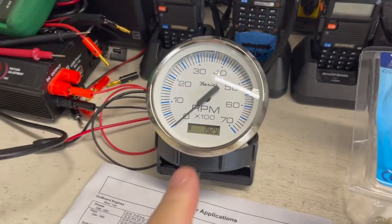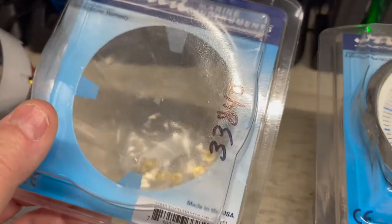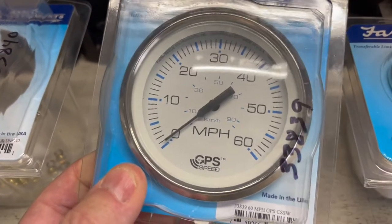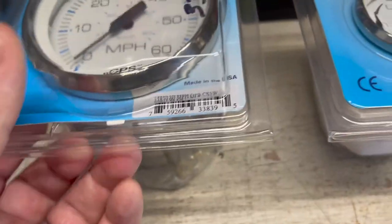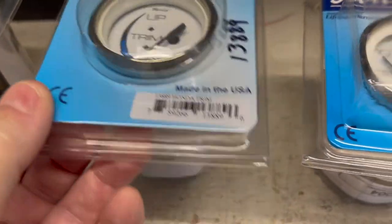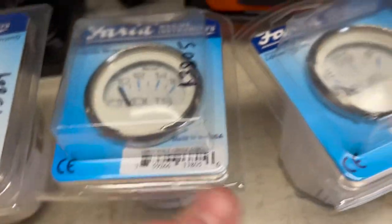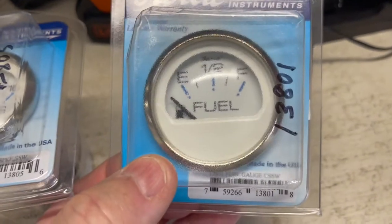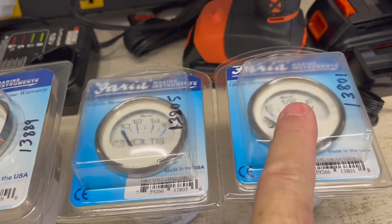Here's the new tach on the bench. As I said, it has the hour meter built in. The model number for that is 33840. The GPS speedometer model number is 33839. The Honda trim meter model number is 13889, and the voltmeter is 13805.